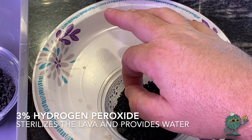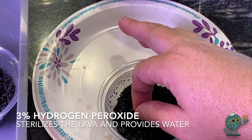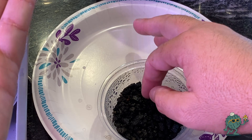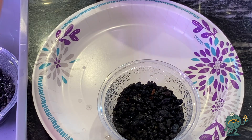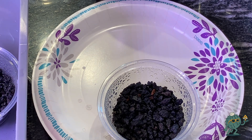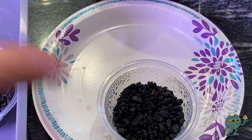I'm using three percent hydrogen peroxide in place of water. The reason I'm doing that is it's going to kill any type of organic material that I don't want in there that could potentially be harmful for the development of these tiny little seedlings.